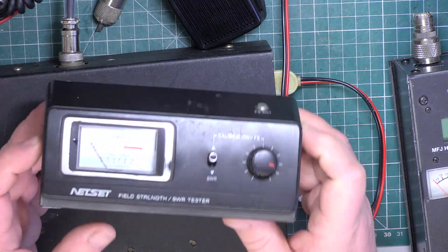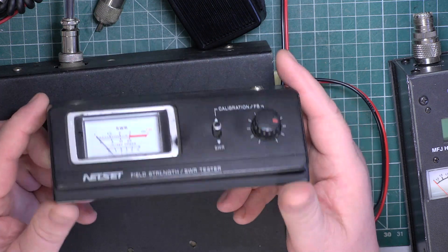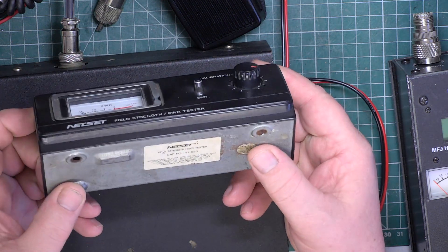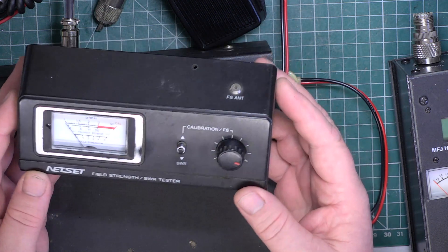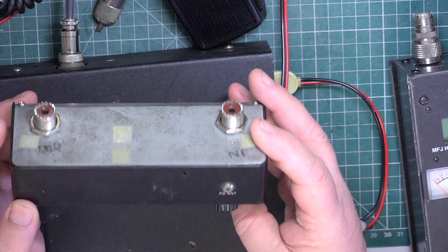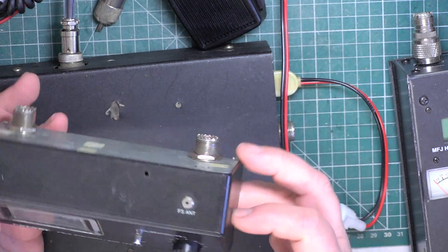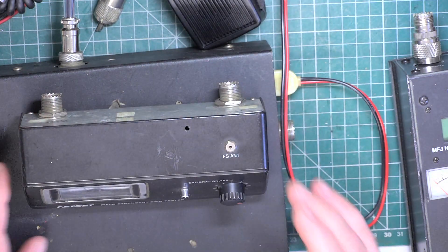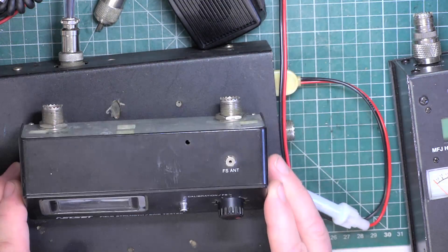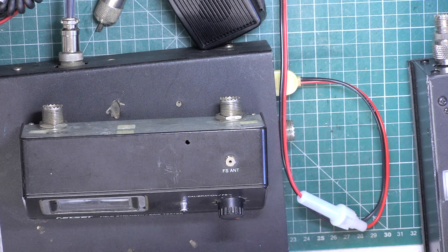In the same box, which they'd bought this set off eBay, was a Netset SBR meter, which was part of Tandy's - so it would have been badged Realistic at one time, or Archer as they branded them. It's a field strength meter as well, but it hasn't come with the antenna, so it's just as it is. I want to see whether this works as a courtesy to the customer - there's going to be no fee for this, they've not asked me to do it, and I did query it with them and they said no, it just kind of stayed in the box when it got posted on to me.